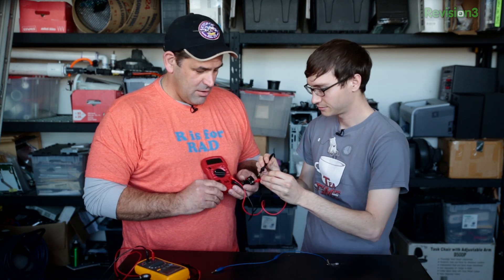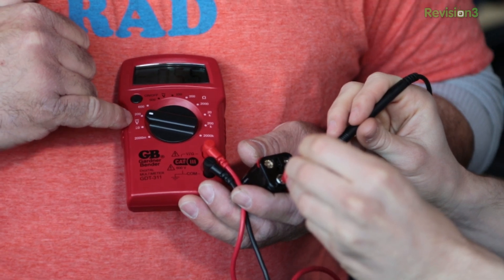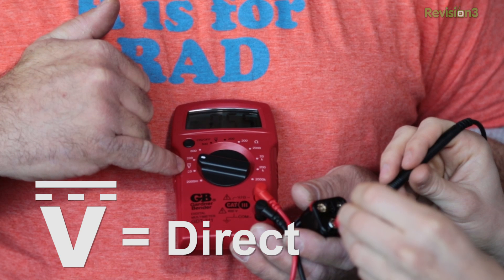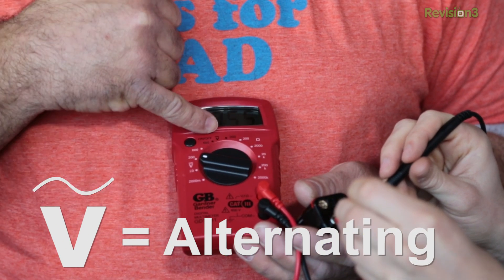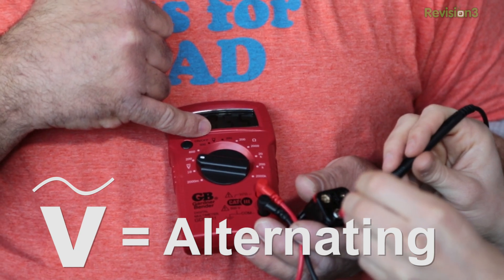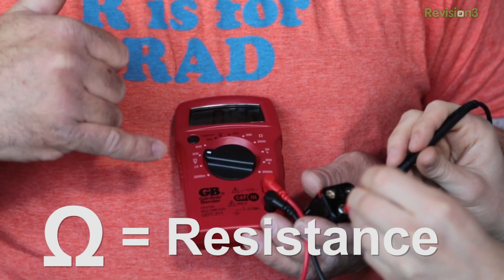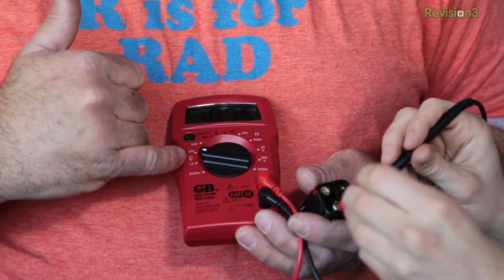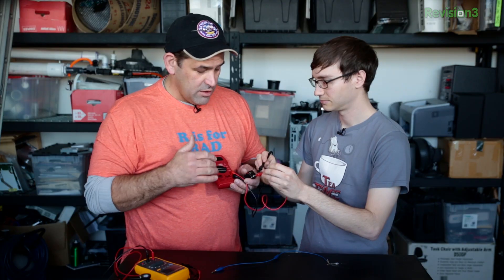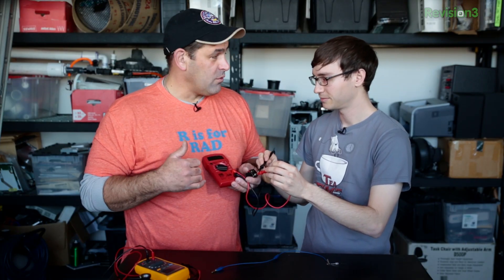If we look at the face of this multi-meter, there's a big knob for switching. Where you see the solid line and the dotted line over the V, that is direct current — DC — the stuff you get out of batteries. The one with the squiggly line, the tilde over the V, is alternating current, or AC, the stuff you get from the walls. Over here we can measure ohms. This is a manual multi-meter in the sense that it does not auto-range — you want to set the range of the voltage you're looking for. It also does not do amperage, so this one does volts and ohms. It is old school.